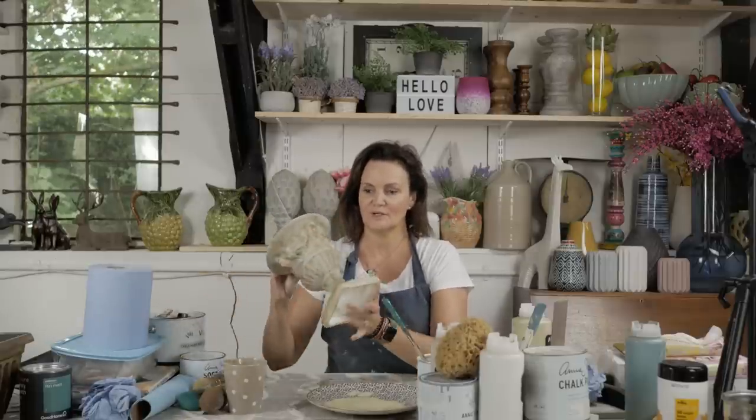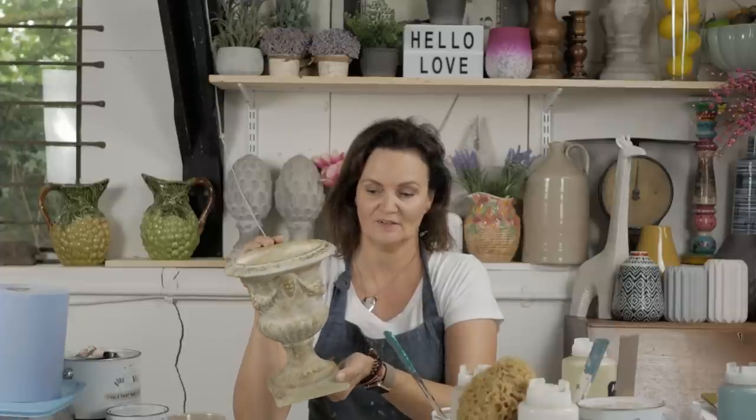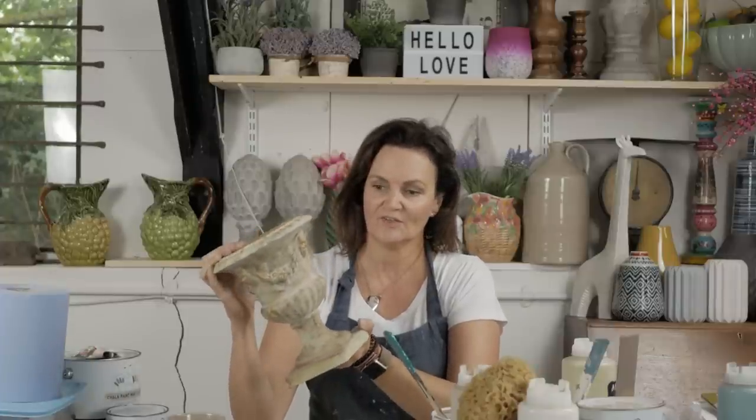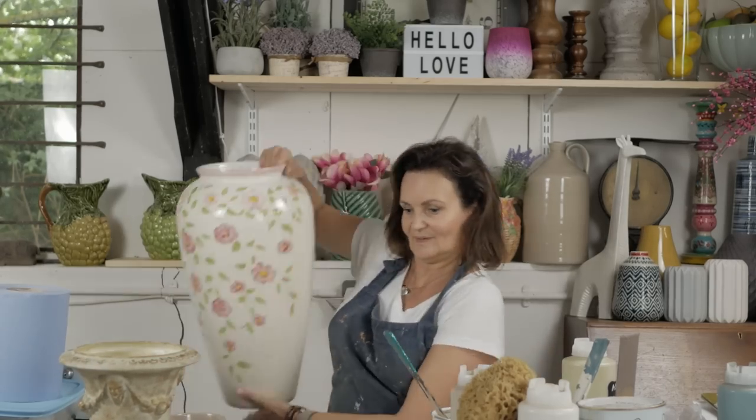Hi everyone, it's Julia from Pumpkin Blur. This is my first ever YouTube video, so I hope you like it. If you do, subscribe - I'm not sure if it's up there or down there. Anyway, today I thought I would try and recreate this kind of look. I bought this for about 50p from a charity shop and I thought I'd make it into a nice vase, even for staging some of my items.